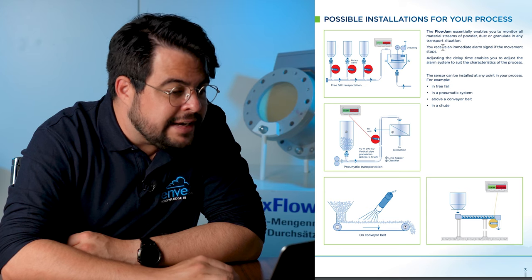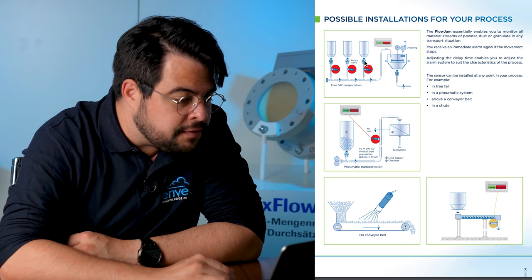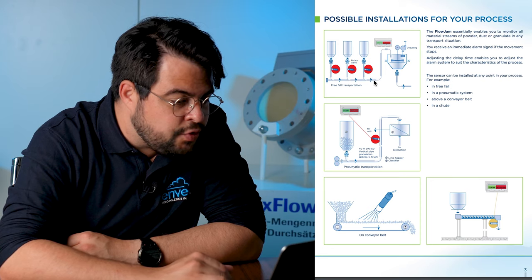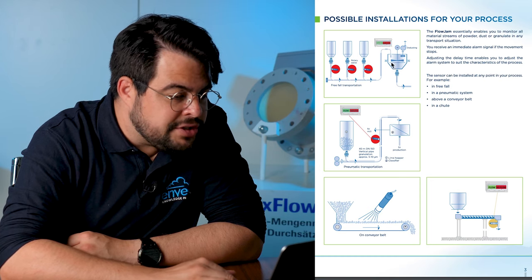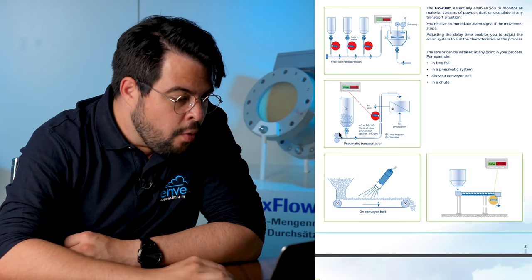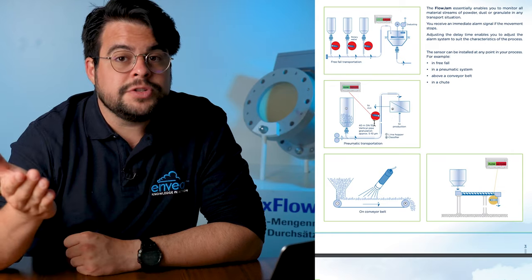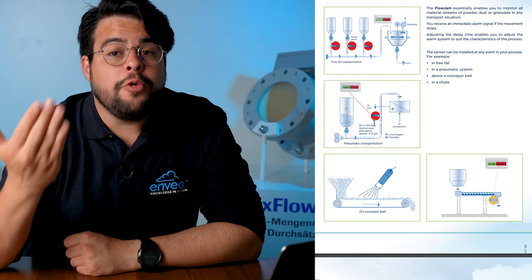Here we have possible installations for your process. After rotary valves, after storage silos, we have a free-fall situation into an air stream, or a chain conveying, or a rotary conveying to a mixer — making sure you always have material feeding into the mixer. We also have it on a pneumatic line. The Flowjam can be installed in free-fall applications, inclined lines, or pneumatic applications.